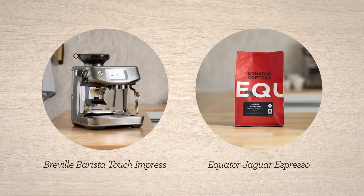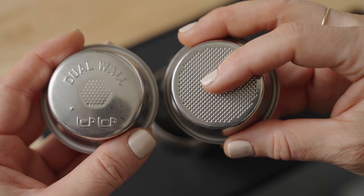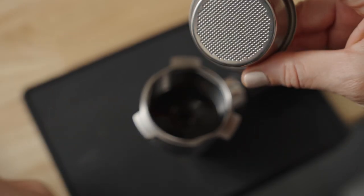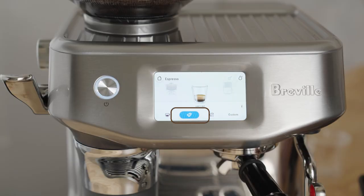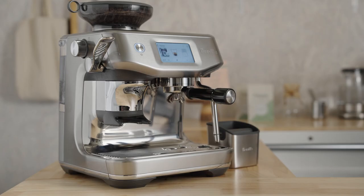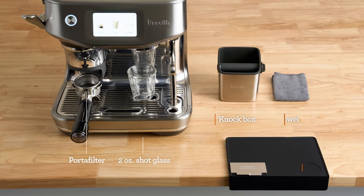Let's dial in Jaguar Espresso by Equator on Barista Touch Impress. Assuming you've already placed the single-wall double basket in the portafilter and selected the double shot button, you're ready to brew with me. Here's what my bar setup looks like, from accessories to placement. Pause here if you need a minute to set yourself up for the brew along.